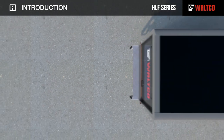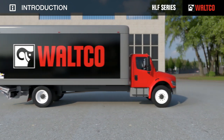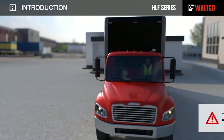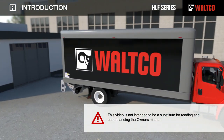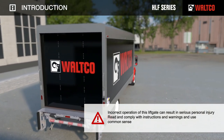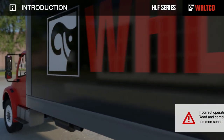Welcome to the HLF Operators video. This video is provided to explain safe operation of WALTCO liftgates and to help ensure your safety. This video is not intended to be a substitute for reading and understanding the owner's manual. Incorrect operation of this liftgate can result in serious personal injury. Read and comply with instructions and warnings and use common sense.